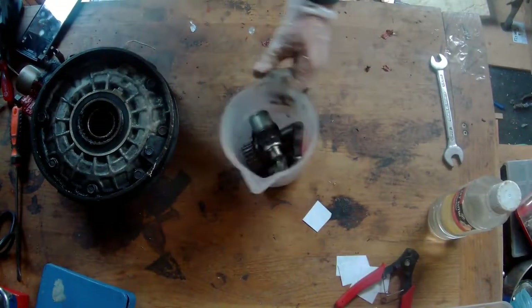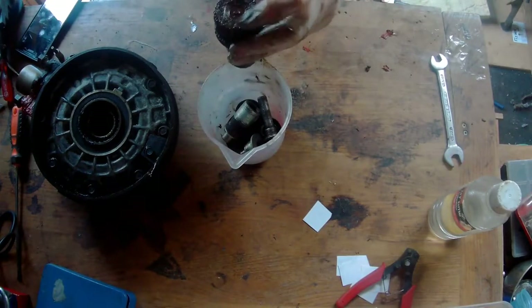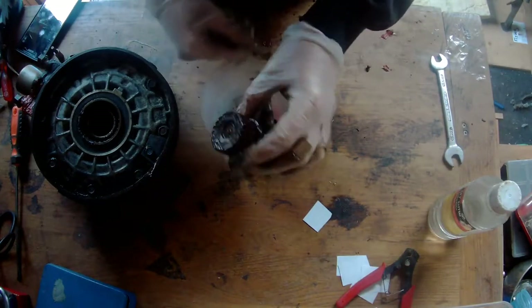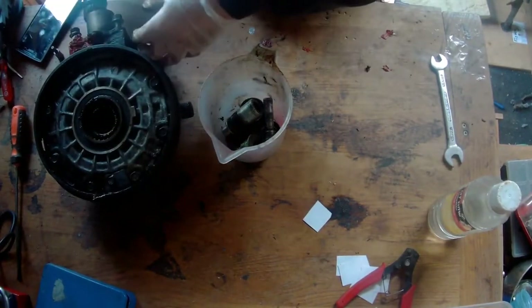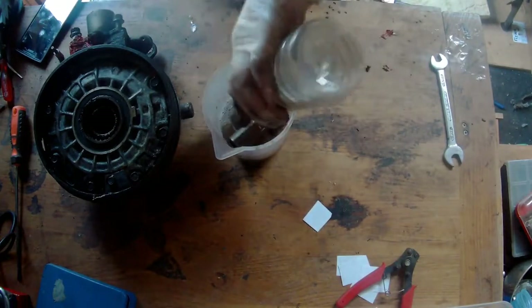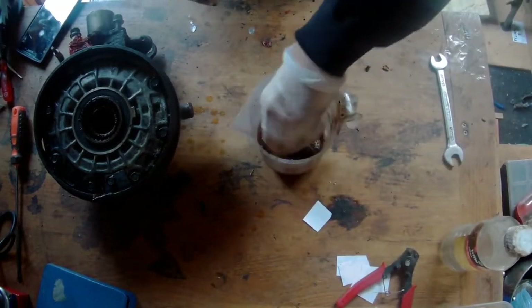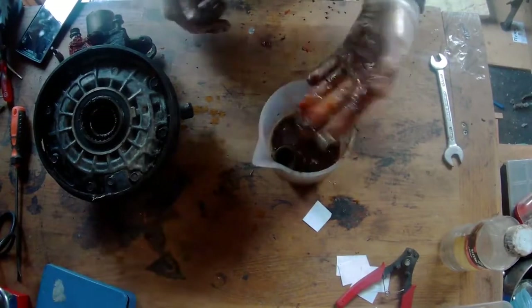So there you go, the wheels. We have here a pot of swing arm stuff, the drive gear and also the rear drive gear — it goes in the bottom there actually. What I'm going to do is pour in some white spirit and give everything a clean.